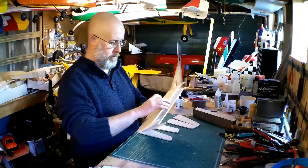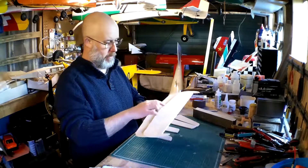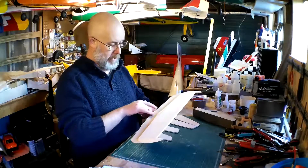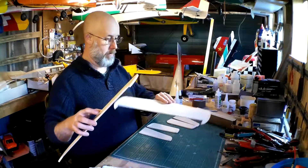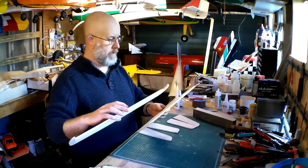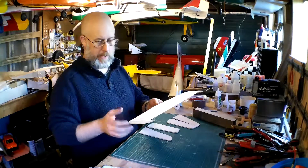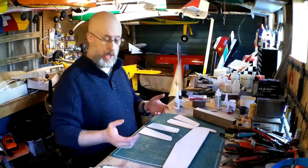These two tailplanes are made up of four — five parts I think. The main tailplane itself, two leading edge sections, and two tips, so they're all glued up. This is how they came to me; my dad built these, so basically they just need sanding down, rounding off, and lightly shaping.